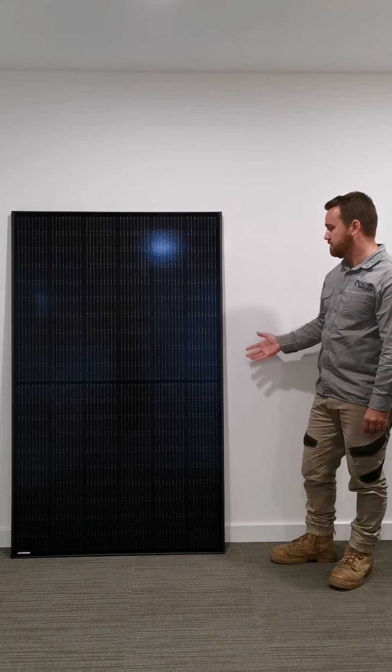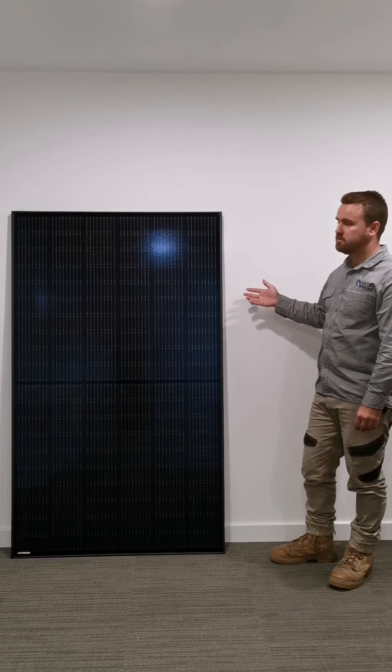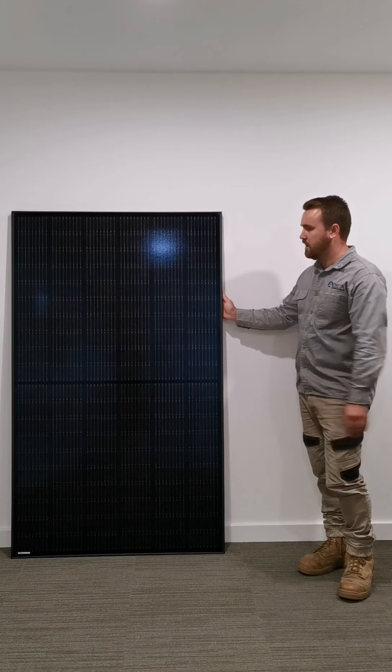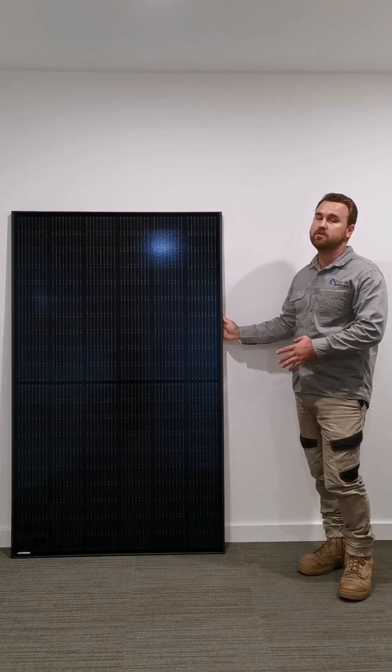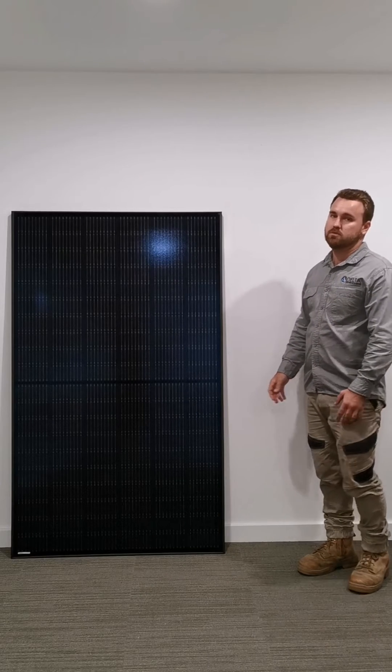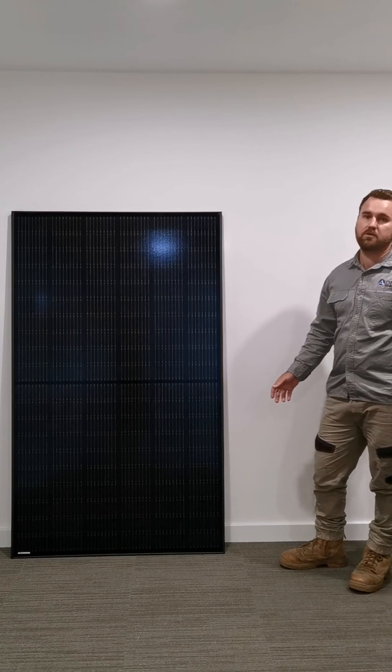As you can see, firstly the panel looks amazing being that it's all black — the cells are black, the back sheet's black, the frame's black. There's not too many other panels on the market that are like this, and when it's up on your roof space it really looks good. It looks so much better than the standard solar panels that are out there.